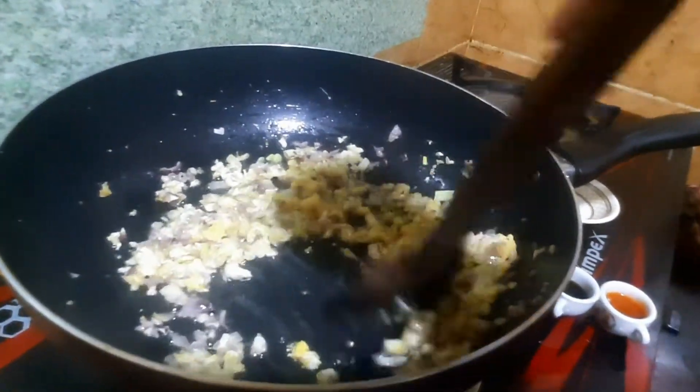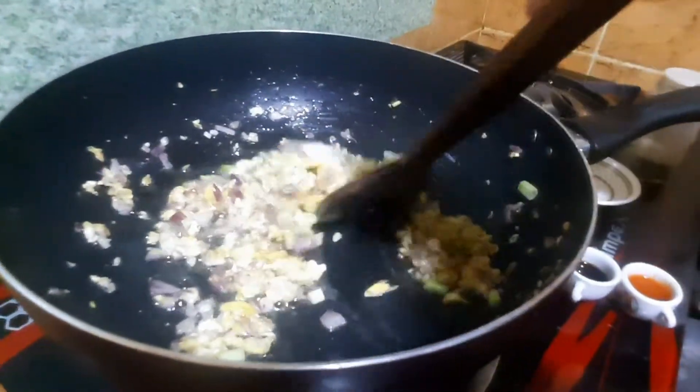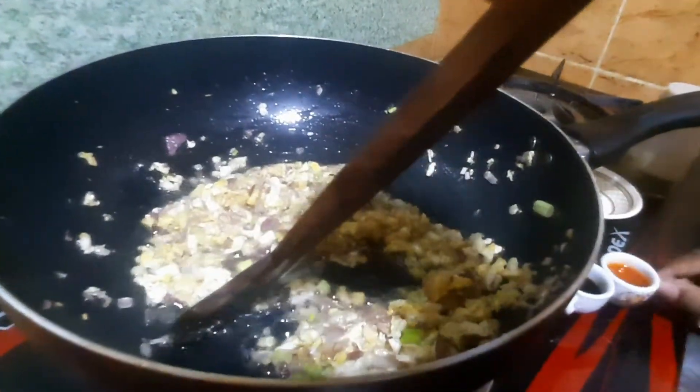Now add some pepper. Add some extra salt. Now add some sauce and hot sauce.